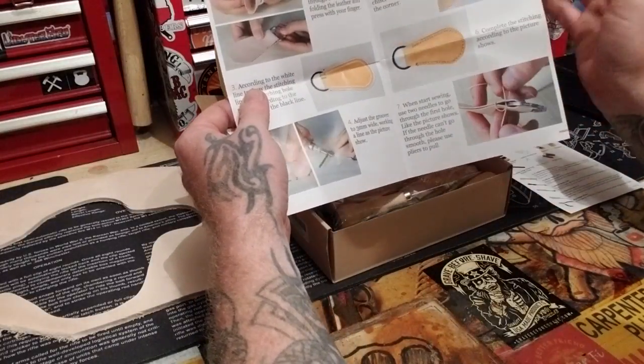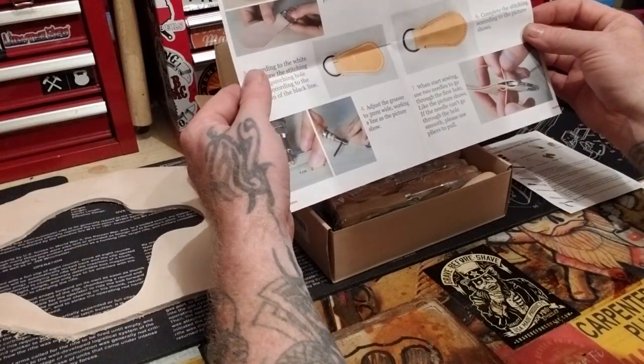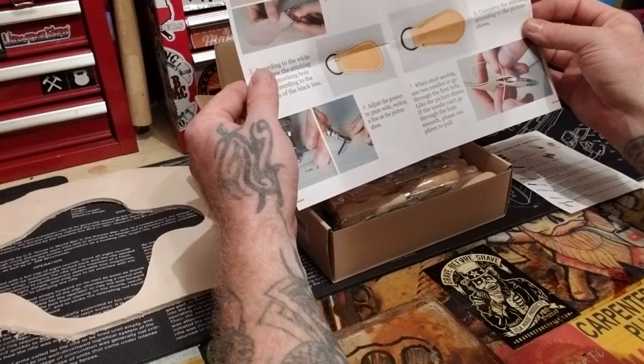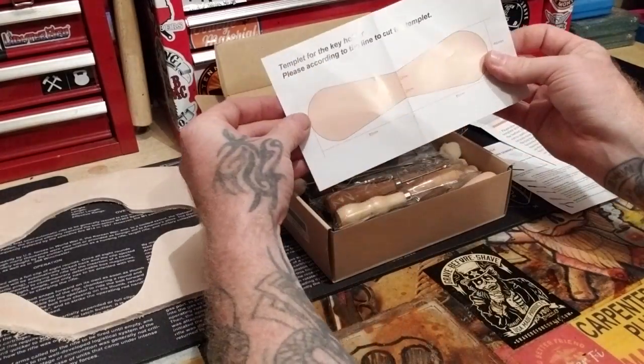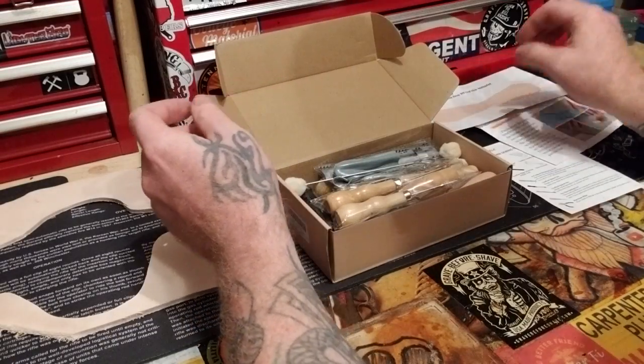You've got punches for stitching and everything in here — very cool. There's your cutout, your template. That's neat.